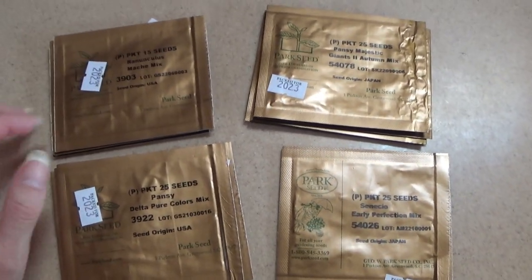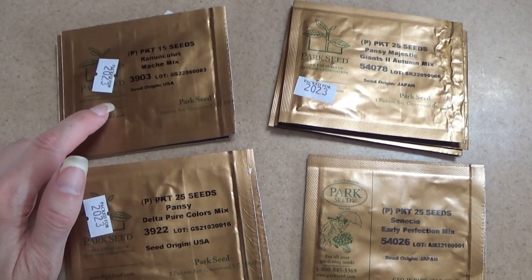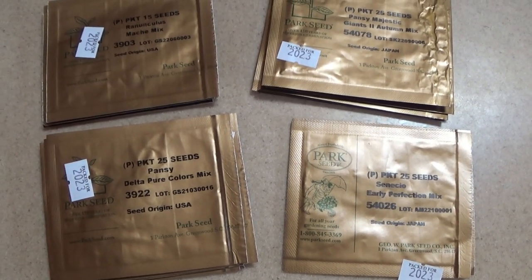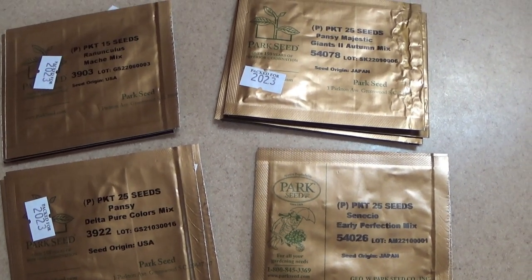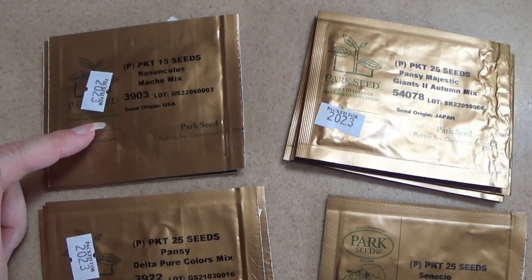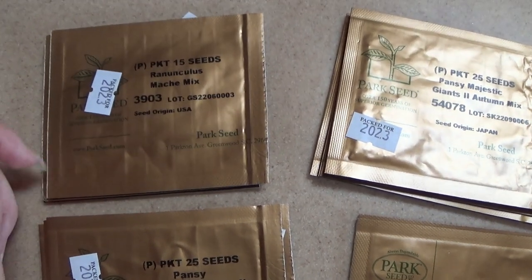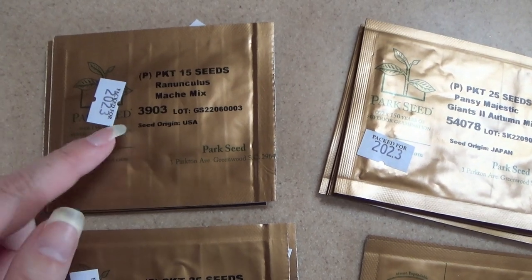This is new for this order. The Ranunculus Matchy Mix I've never grown before. Like I said, I had the Pastel Mix - it just started germinating today - and I had some that I had sown earlier in May. I did find the Matchy Pastel Mix in a big box store this year, already growing with beautiful flowers on it, so I wanted to see if I could get the seeds for it and went ahead and got this mix.